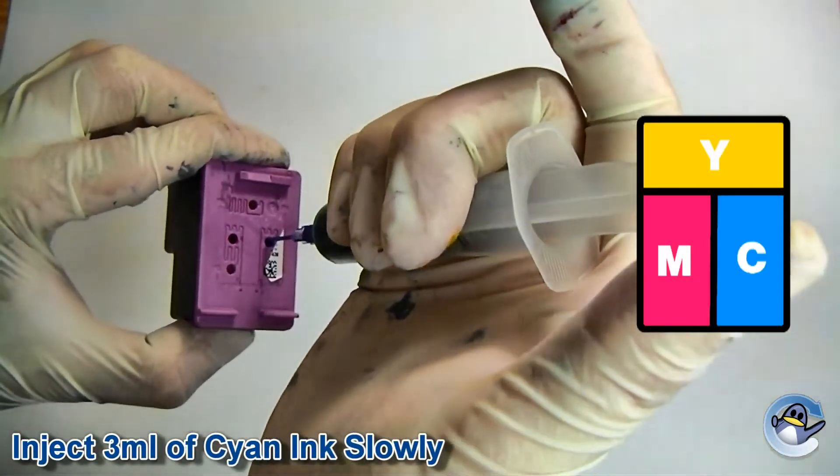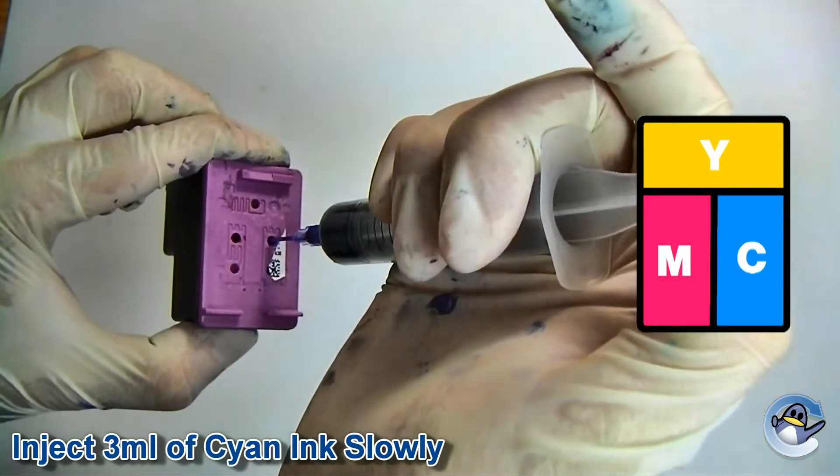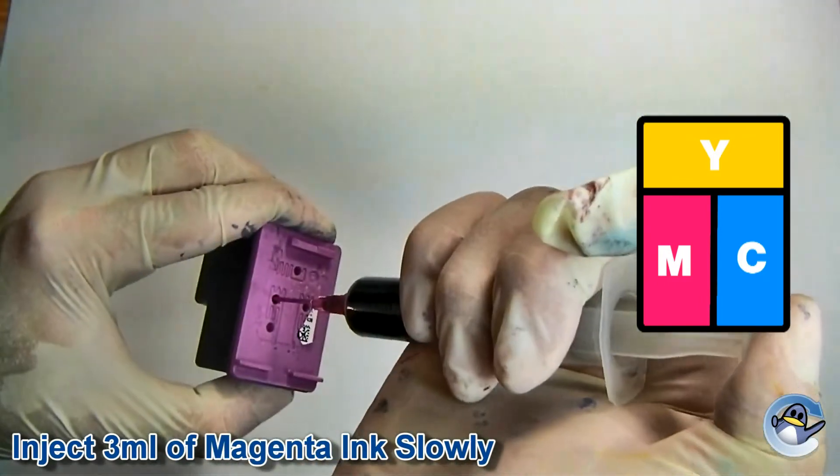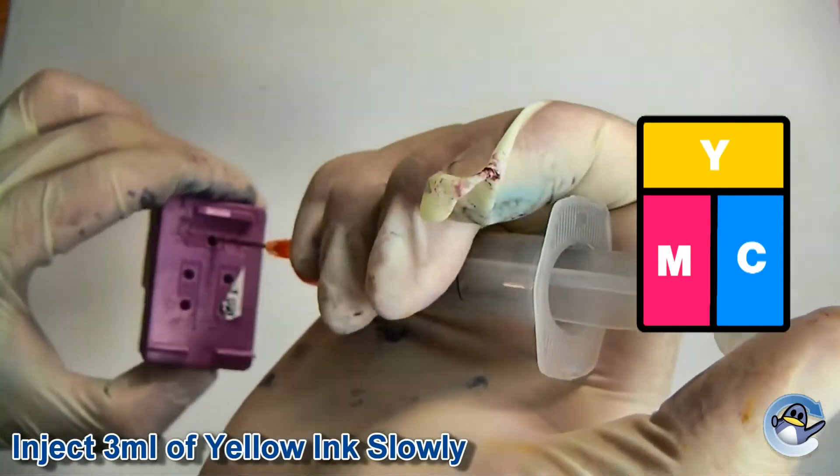Fill a syringe with cyan ink and inject it slowly into the hole for the relevant chamber. Repeat this process for the magenta ink, and finally repeat for the yellow ink.